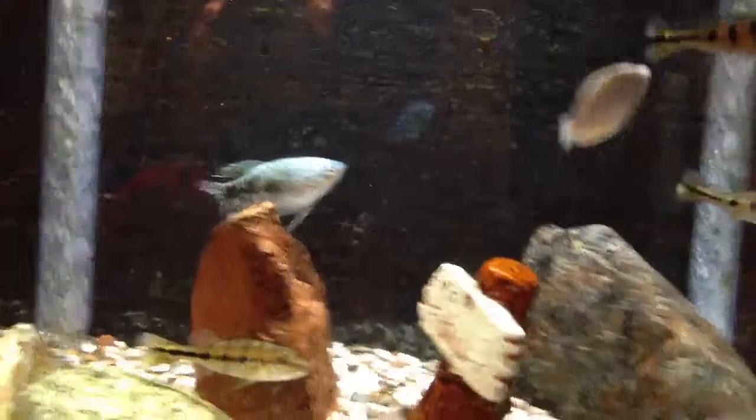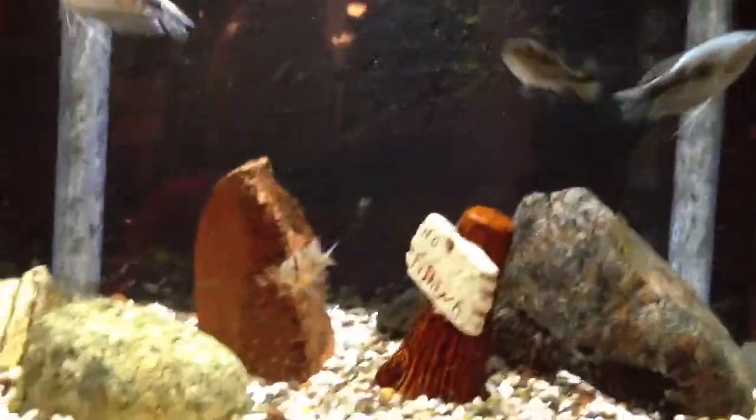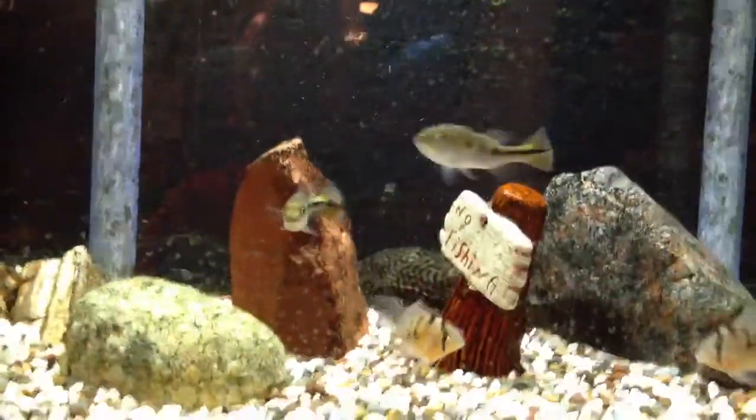I'm going to grow them out and put them in my big tank. The eventual plan is to have them, two datinoids that I got that are about three inches, and then my silver arowana, which should make for a sweet tank.